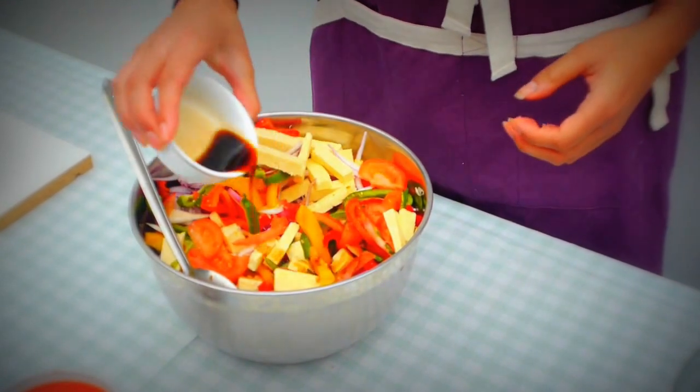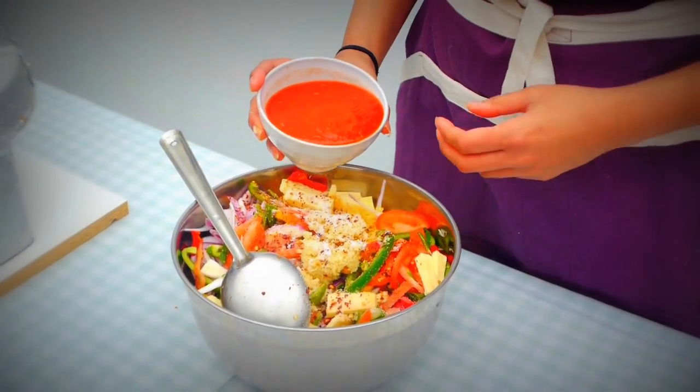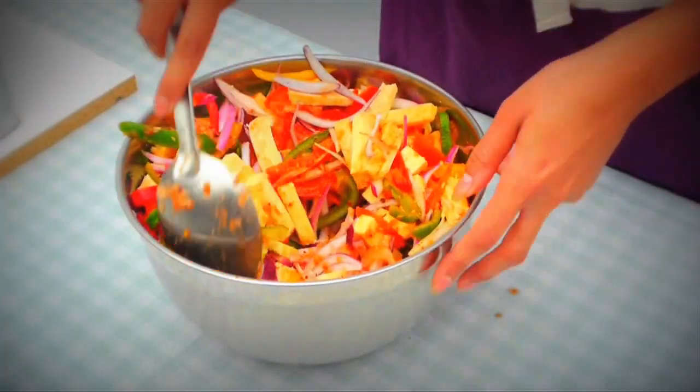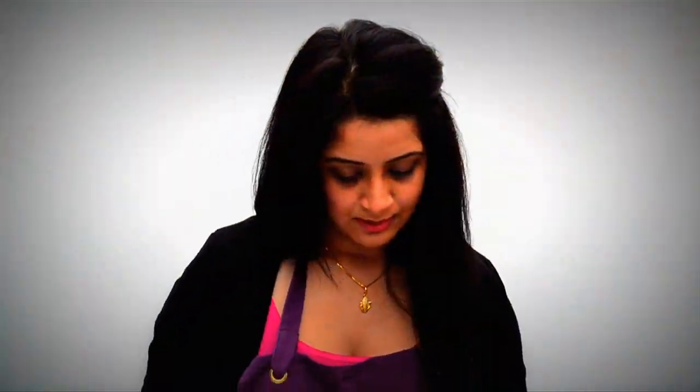You can add more salt later if you feel you need to. Two to three tablespoons of soy sauce to get a really nice, deep, tangy, salty flavour. Some tomato puree, just to get the sauce going a bit. Mix all of that together and marinate it. Now that that's mixed up really well, I'm just going to cover it with some cling film and leave it to marinate. You can leave it overnight and cook it the next morning, or marinate it in the morning and fry it off in the evening.